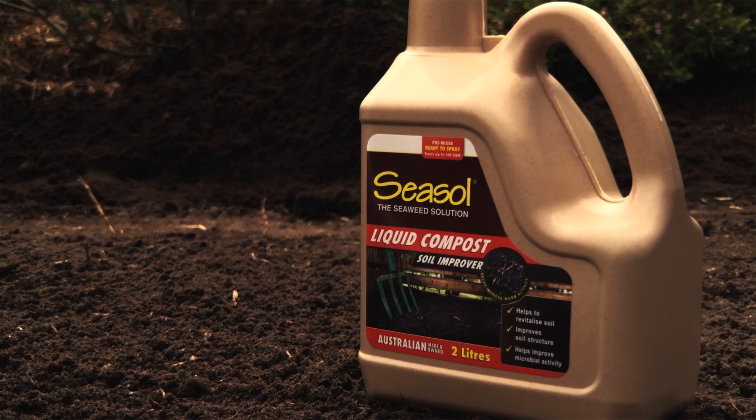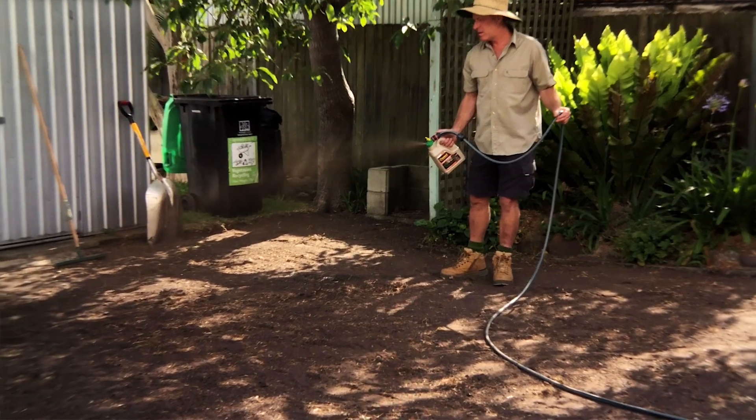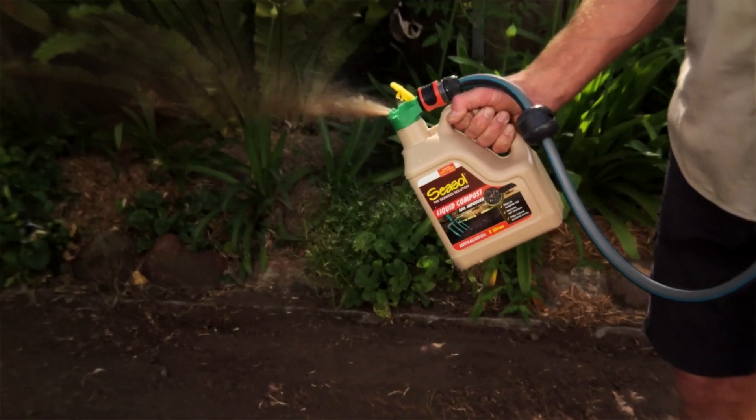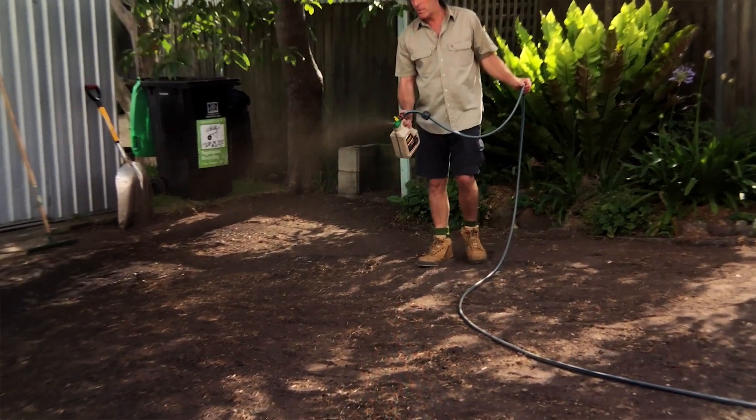Seasol Liquid Compost is perfect for soil prep, with no digging required. It's a fast-acting liquid that can be applied to any soil and the hose-on application is really easy. Just let the liquid do the work.